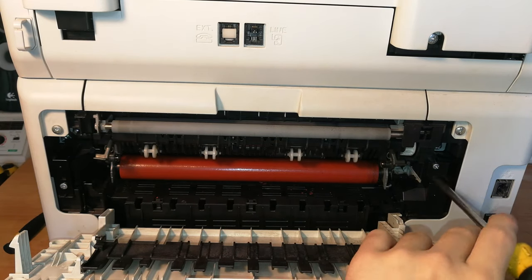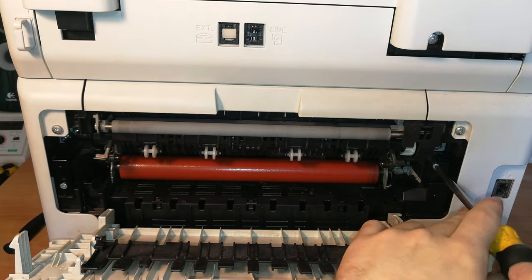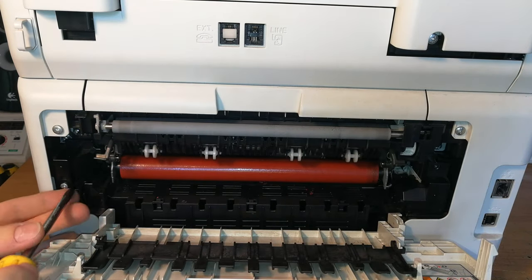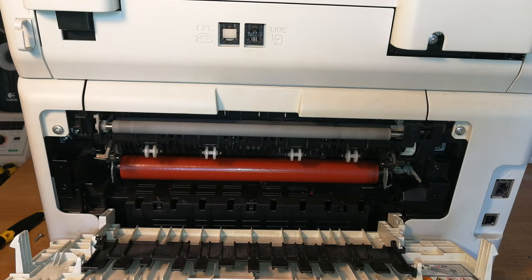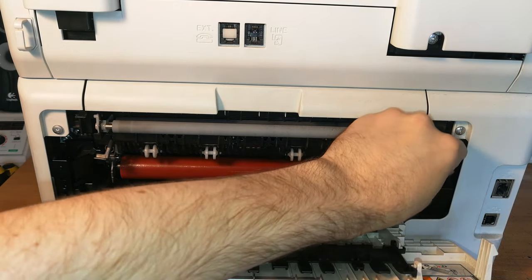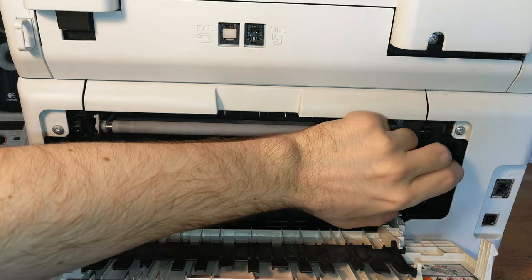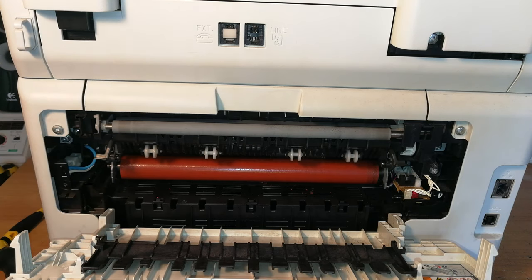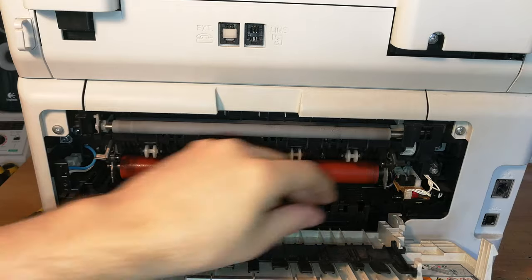Now we can start removing two screws — the first one is on the right of the printer and the other one is on the other side. At this point you should be able to remove these two covers, which cover the connectors that go to the fuser unit.